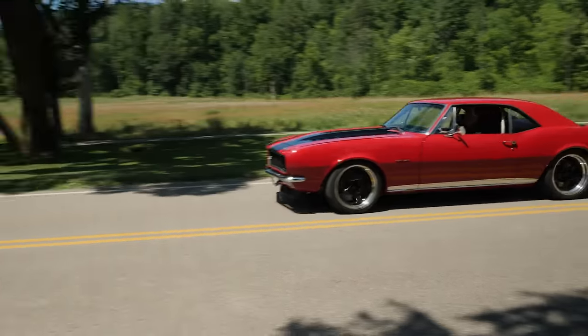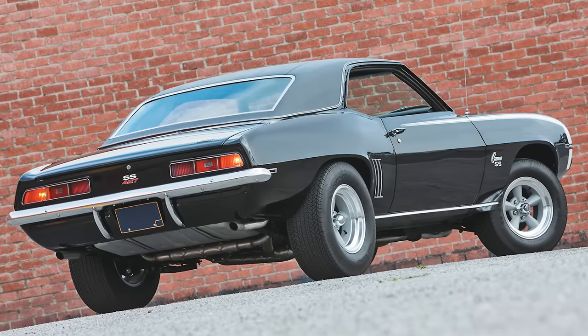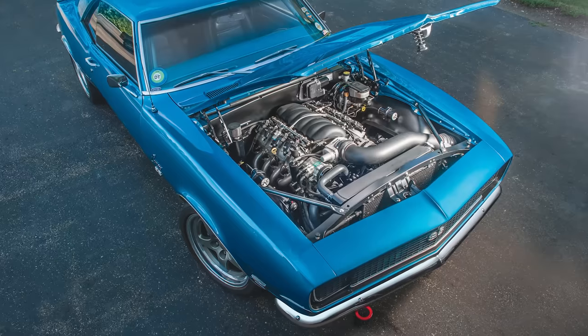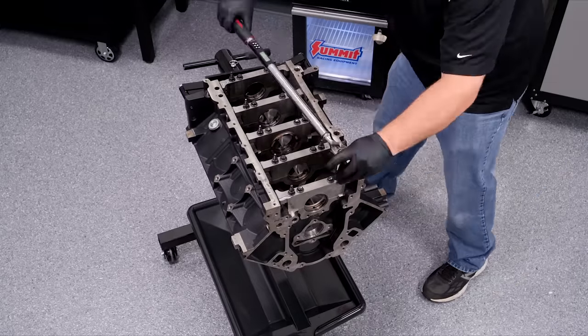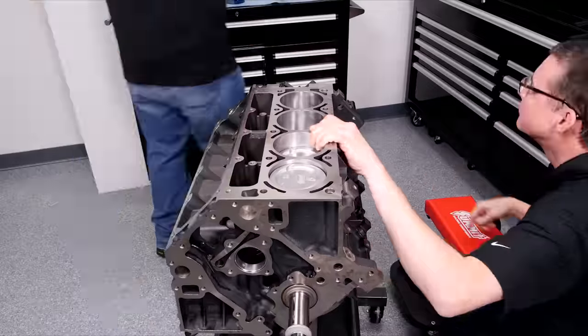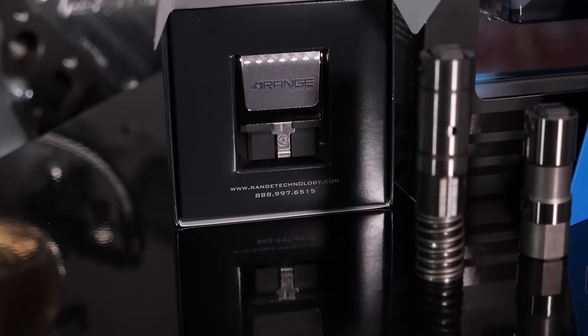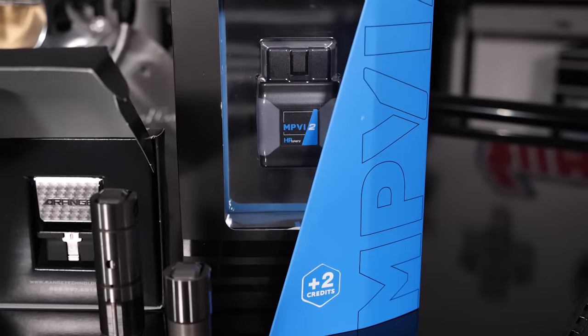AFM is also known as displacement on demand or cylinder deactivation. When working properly and in the right application, it's not a bad thing, but when it does go badly, it can create all sorts of headaches in your classic muscle car or race car. When you are doing your build, some junkyard LS engines you may find may have had AFM problems — and that explains why they're in the junkyard to begin with. Our goal is to give you the tools and the know-how to save these engines and make them perform as they should.